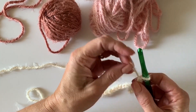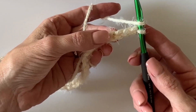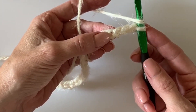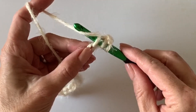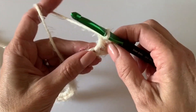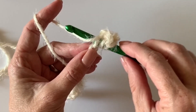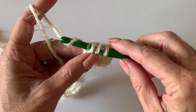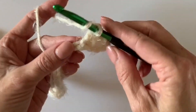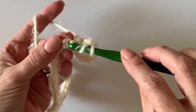Starting with the Pearl color — the cream color — you will double crochet in the fourth chain from the hook. So we don't count this one; start here: one, two, three, four. Just a regular double crochet. If you've never made a double crochet, let me show you: yarn over, insert your hook underneath that top loop, grab the yarn, pull through, grab the yarn, pull through, grab the yarn one more time, and pull through the last two loops on the hook.